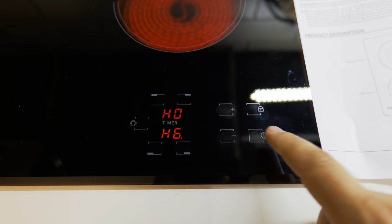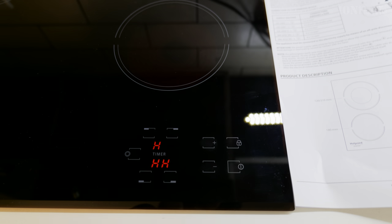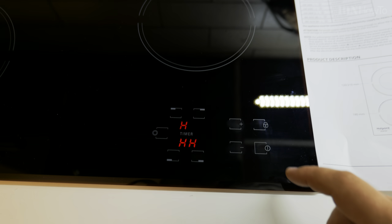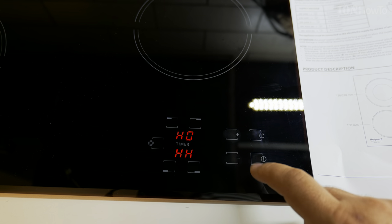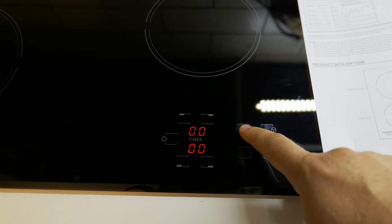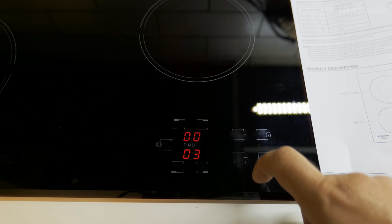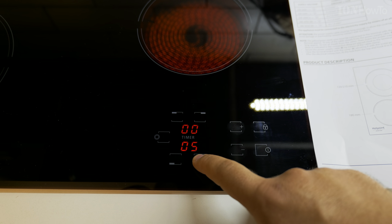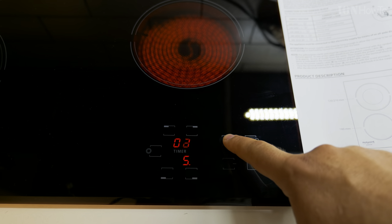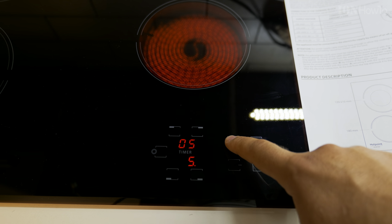Once you get used to it, it's really no big deal. It took me some time to realize how to do this. This one goes power three to five now, and I set the timer to a few minutes.